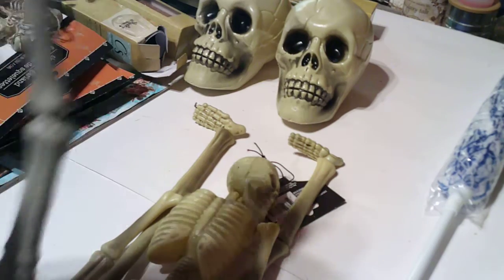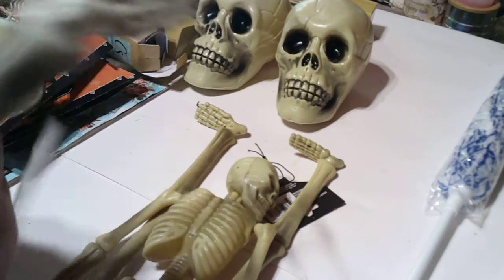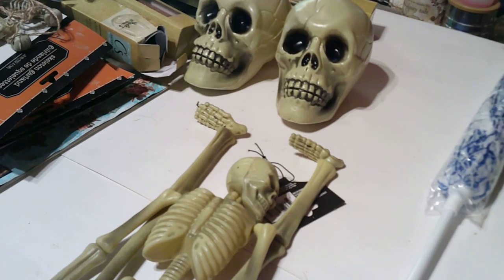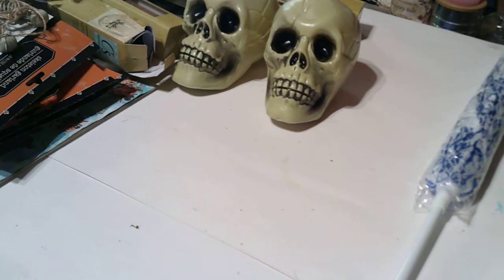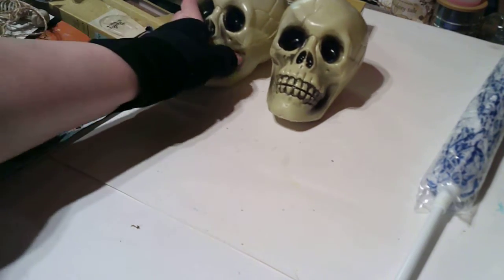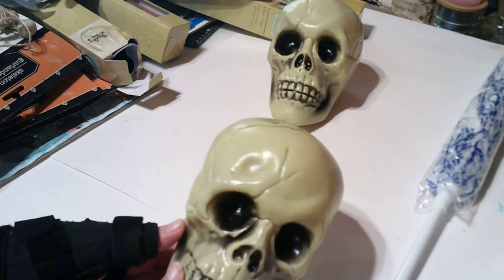We have an overhang on our porch and I have other Halloween hanging things. I thought having skeletons would be great. They have 18-inch ones now — they're not as long as the others I got but they'll fit in okay. I got two of these big skeletons.